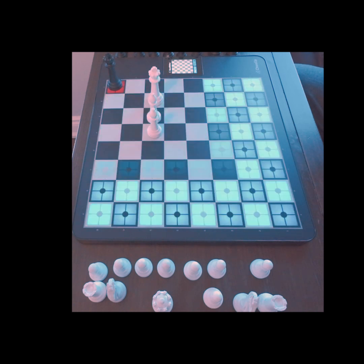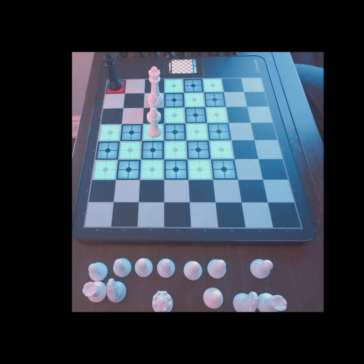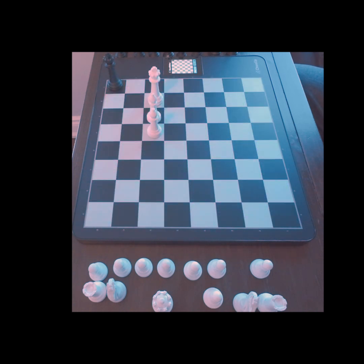There you go — checkmate! In the next video we're going to learn knight and bishop and king versus king. Please like and subscribe to check that one out. Bye for now.